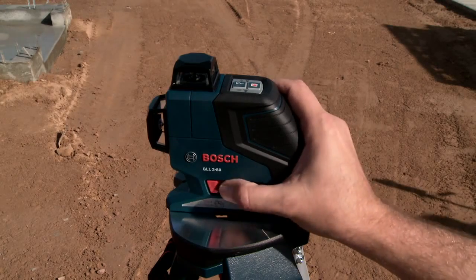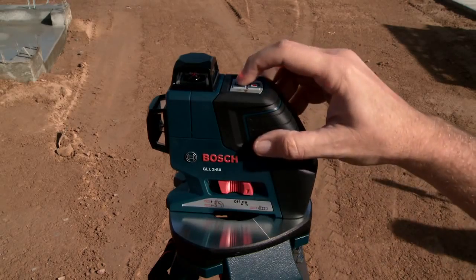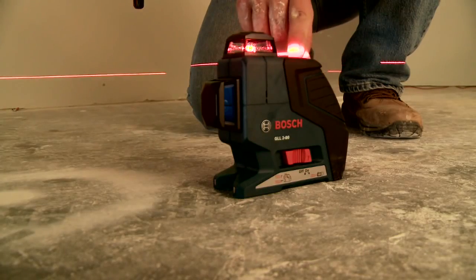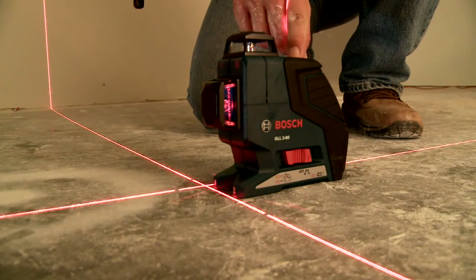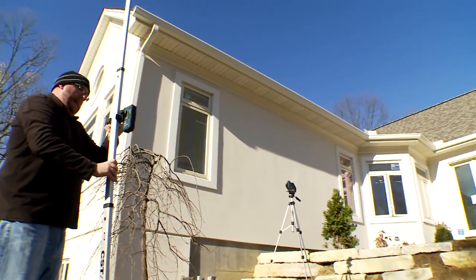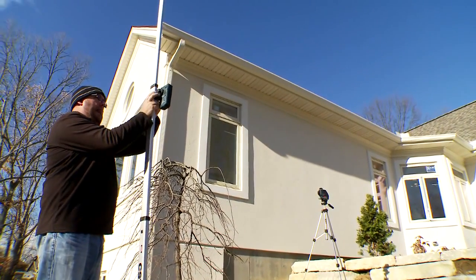The GLL3-80's single button operation is easy to use and toggles through three laser options: horizontal plane, vertical plane, and dual vertical plane. It also includes an option to switch off self-leveling for slope work, fitting every job site need.